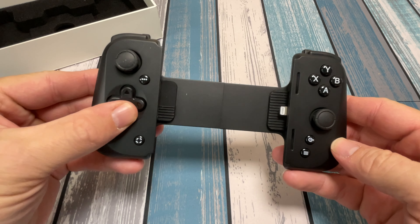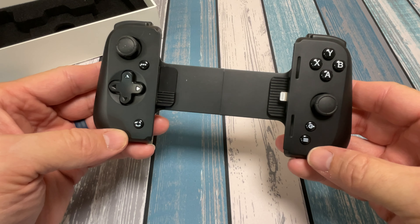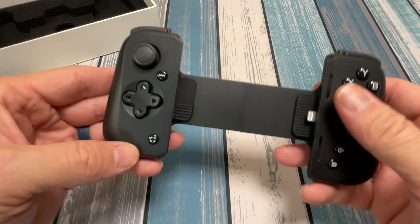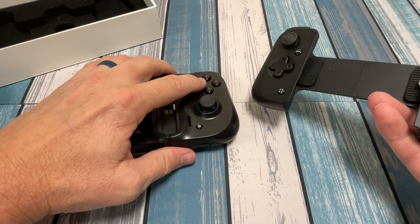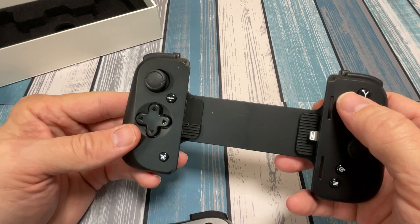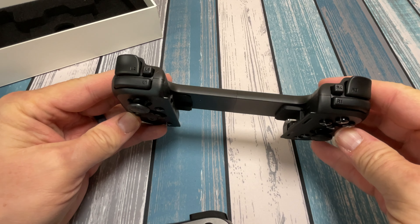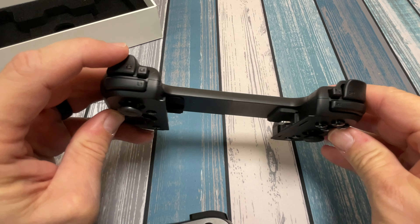So we've got the two joysticks, a D-pad which feels pretty decent, a couple extra buttons we'll figure out in a second, and the A, B, X, Y buttons. These do feel better than the version 1 buttons — those version 1 buttons were very spongy, and these are a little bit more clicky. A lot less effort needed to get the action done.